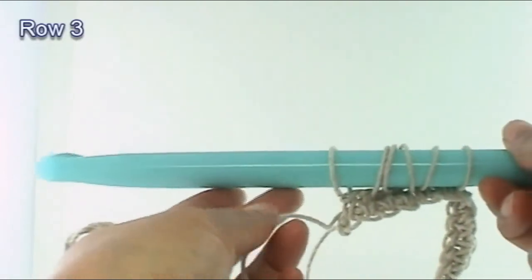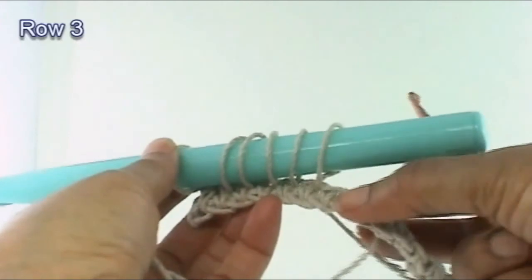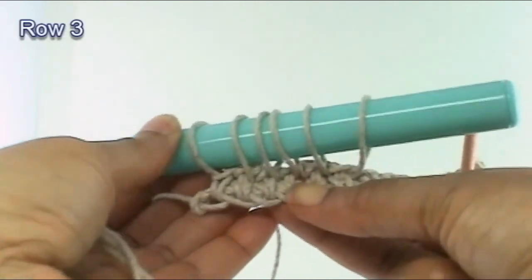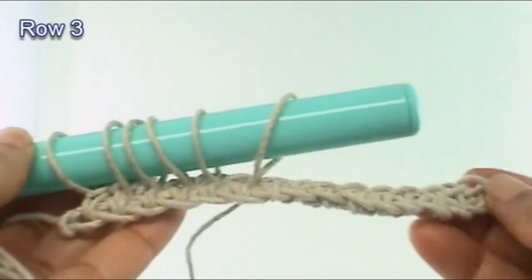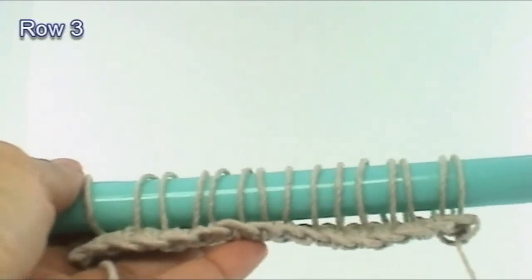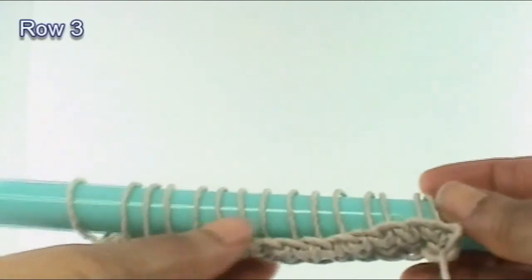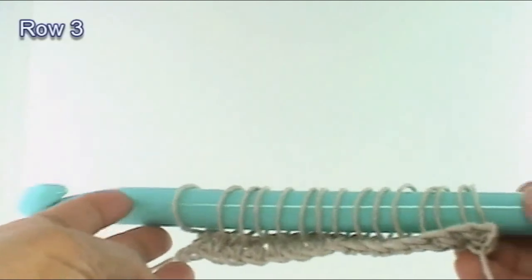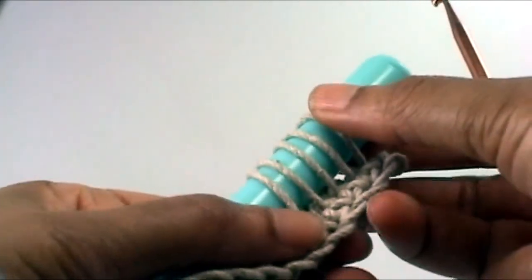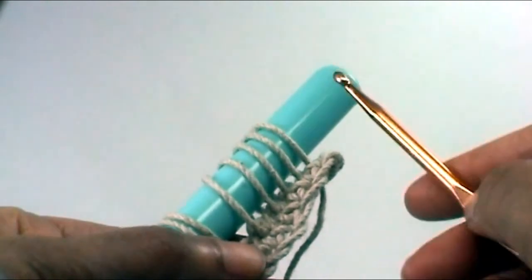We have six loops on our larger crochet hook. Go ahead and finish this row, and then we'll pick up from there. This is what you should have at this point — there should be 15 loops on your larger crochet hook or whatever object you're using. Next, we're going to take our size G crochet hook and insert it underneath the top five loops on our larger object.